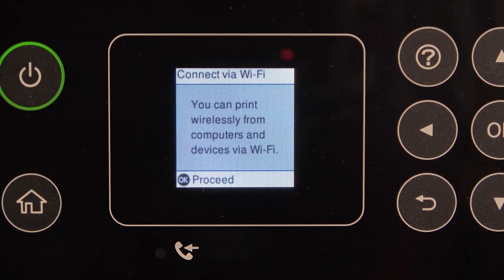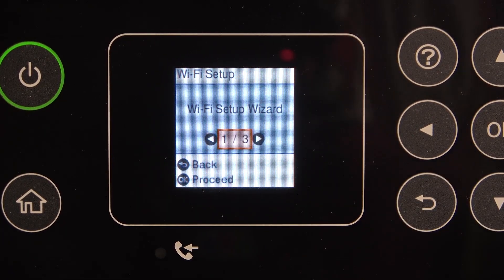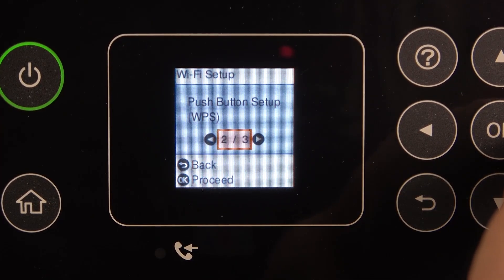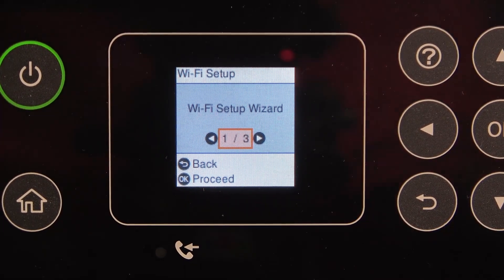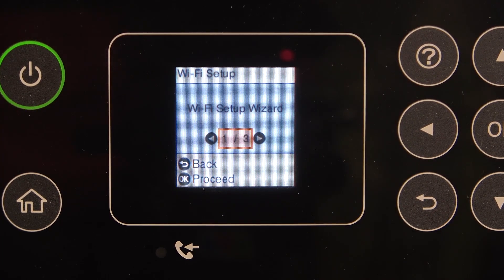You can print wirelessly from computers and devices via Wi-Fi. So we have Wi-Fi Setup Wizard, Push Button Setup (WPS), and others. We can use the Wi-Fi Setup Wizard if we want to connect to our device by providing our Wi-Fi password.